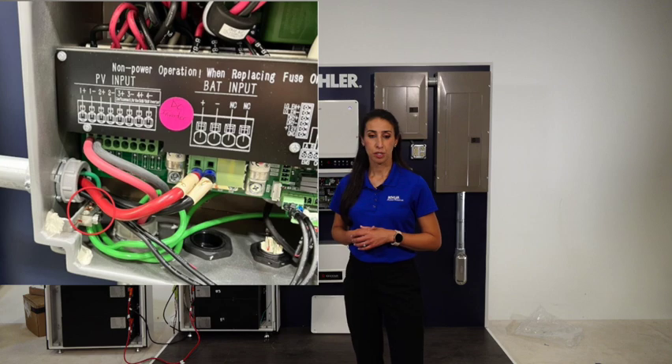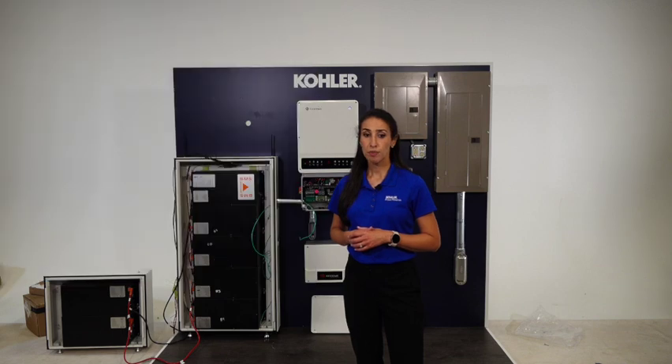Next, the PV wiring connection. For the PV runs we recommend using a number 12 gauge copper conductor rated for 90 degrees C. Our inverter comes with four independent MPPTs for up to four different strings. In this video we will connect only one string but the process is the same for multiple strings. Run the PV conductors through one or more conduit openings on the left side of the inverter. Connect the PV conductors to the PV terminals.